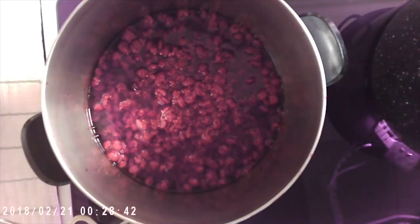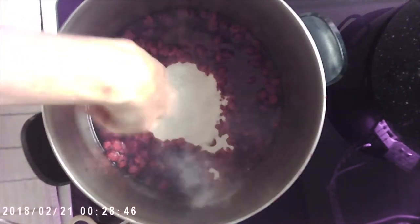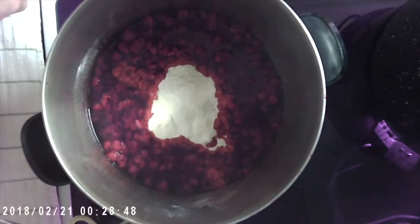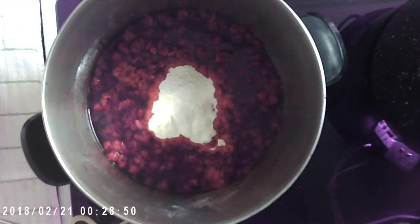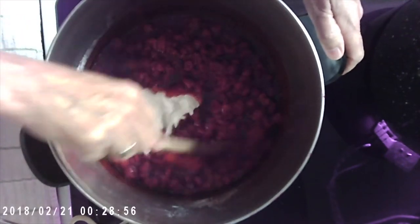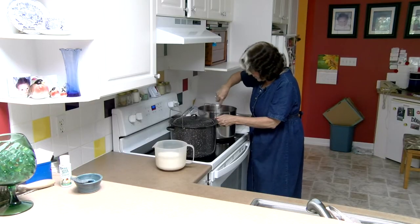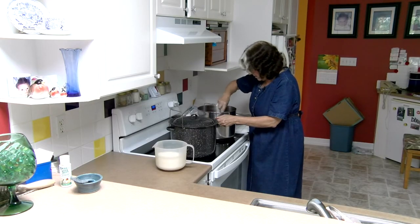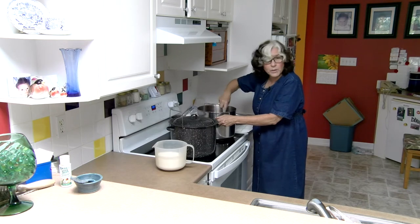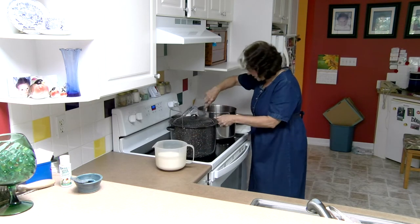I'm going to stir the pectin in and turn on the heat because we want it to come to a boil. When it comes to a boil, you boil it for a minute and then you add your sugar. I have pre-measured my sugar — five cups — so I have that all ready to go.